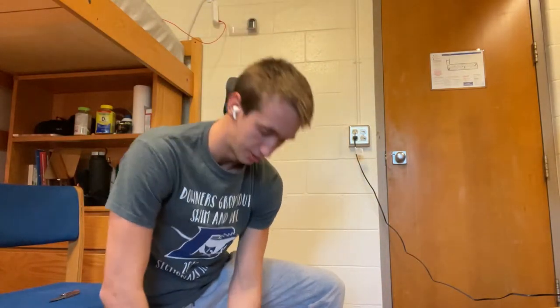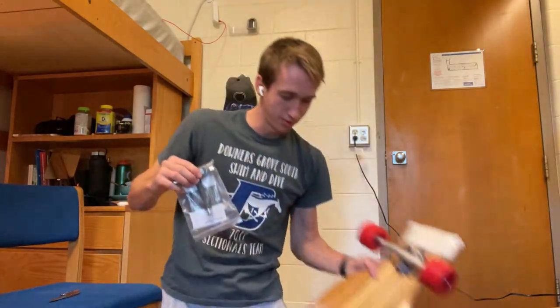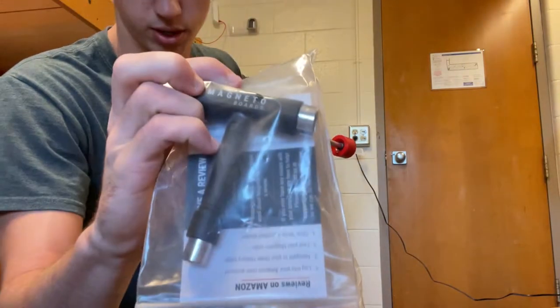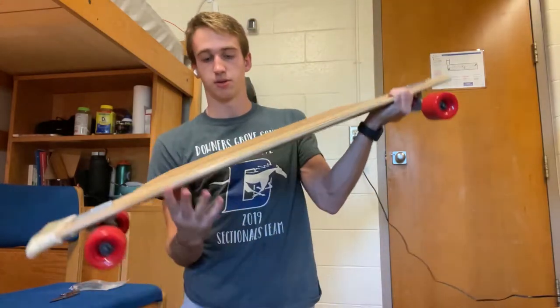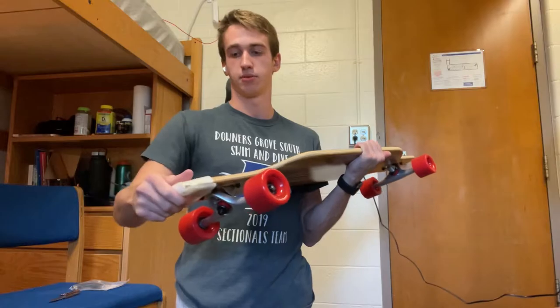Coming in the box, I just pulled this out of the bag — this is a tool that you use to tighten the trucks and the wheels. That will come in handy. And now the longboard is out.